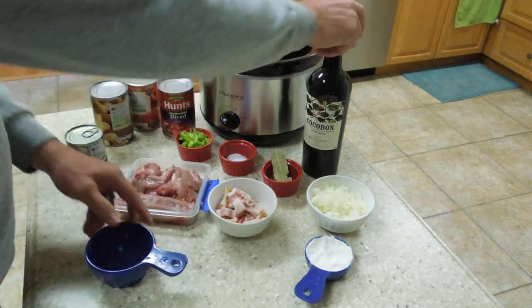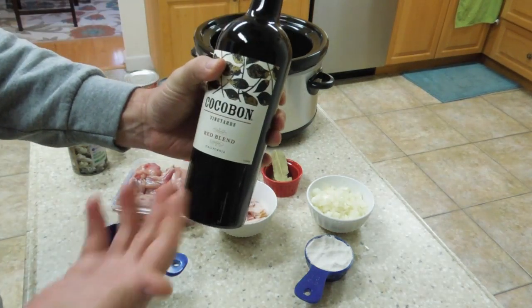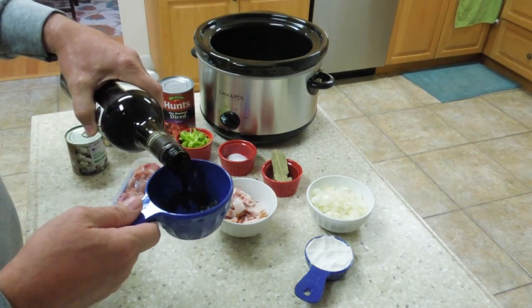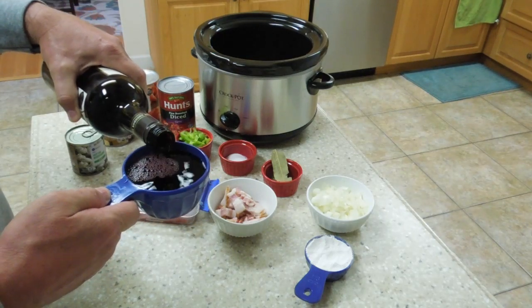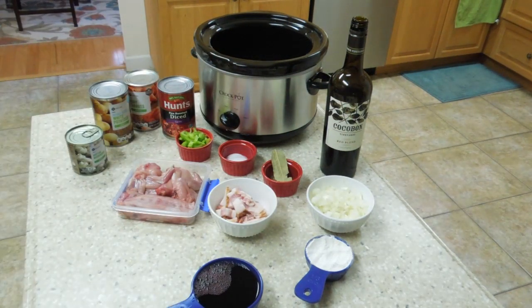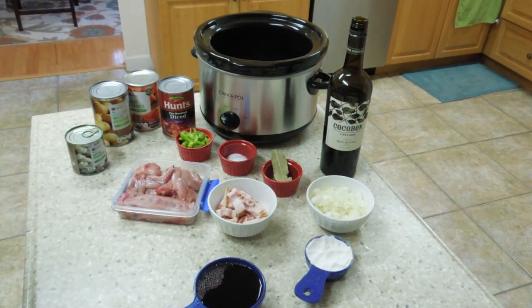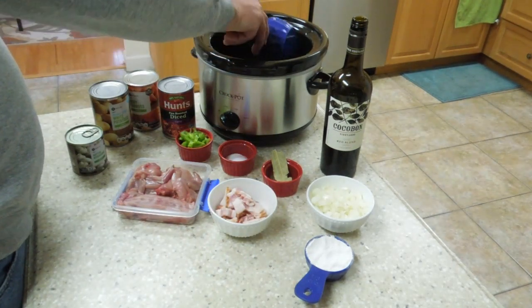First thing I'm going to do is add the wine. Use any kind of wine you want — this is standard red store-bought wine. You want one cup of wine. Let it breathe for a few minutes; just let the wine breathe for a couple of minutes. It smells really good. Then add your white wine.